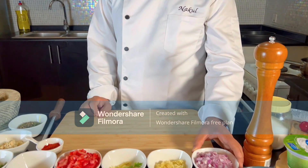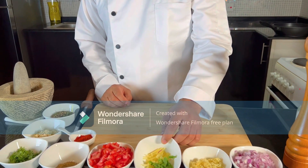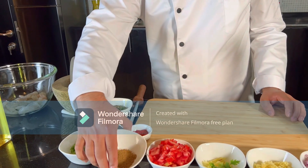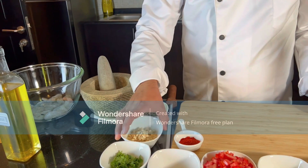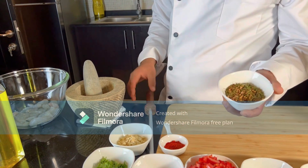I have freshly chopped onion, ginger garlic chopped, coriander and ginger julienne for the garnish, tomato chop, garam masala, coriander, Kashmiri chili, chopped cashew nut, and mixed whole spices.